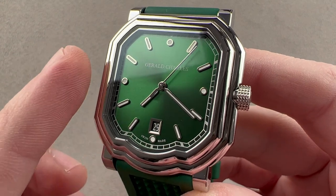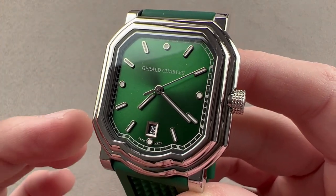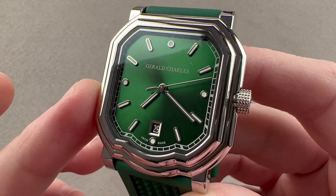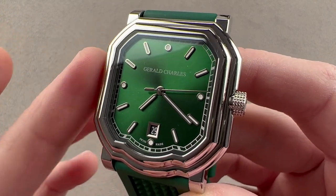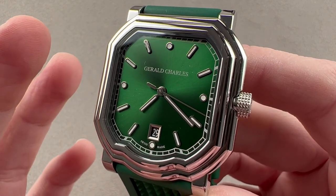Genta died in 2011, but the brand has been resurrected, and 2020's Maestro 2.0 Ultra Thin is what we have right here. So this is a real Gerald Genta design under his final own brand name.